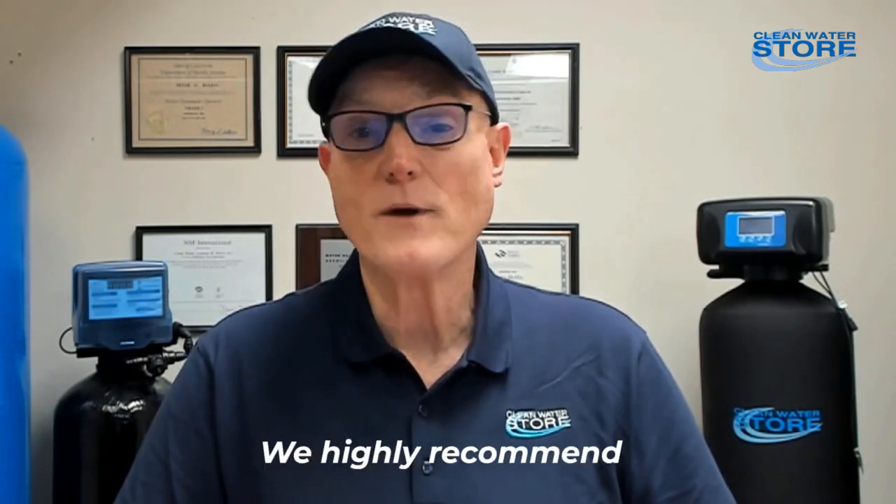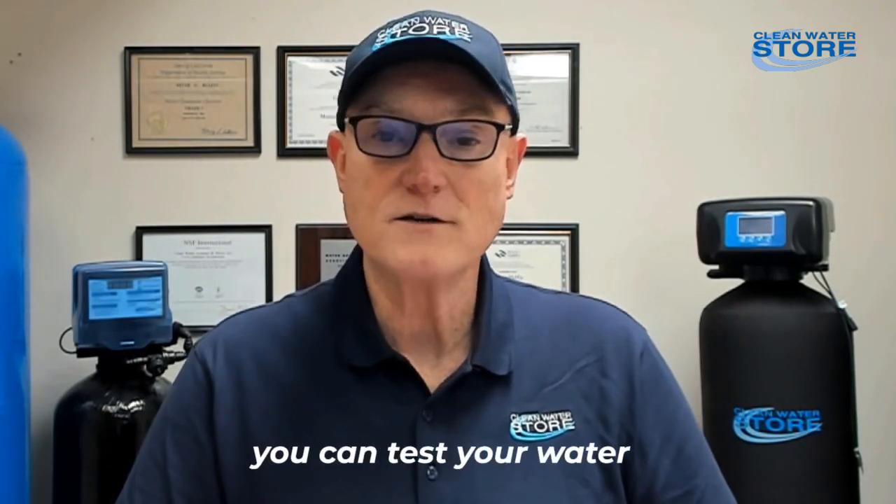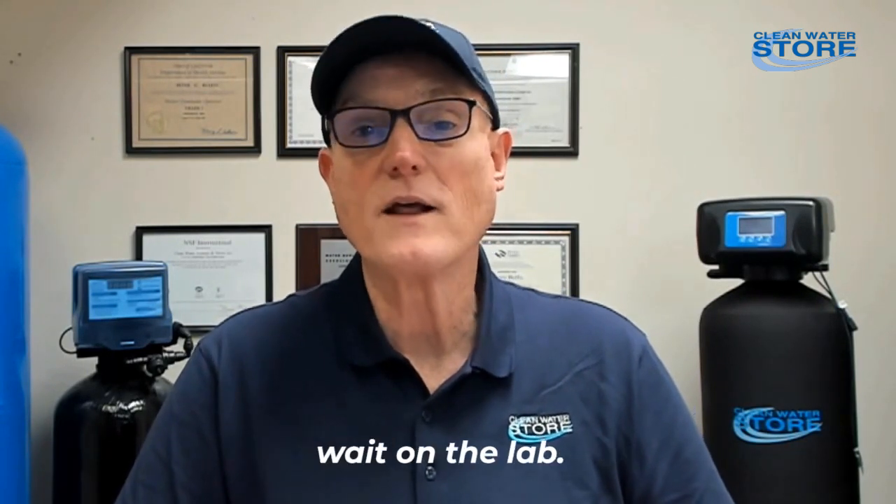Those are the top seven. We highly recommend these simple tests to have at home, so you can test your water yourself and not have to wait on a lab test.